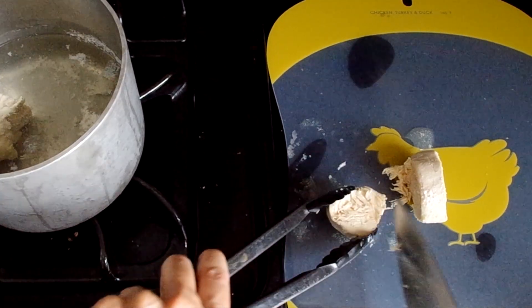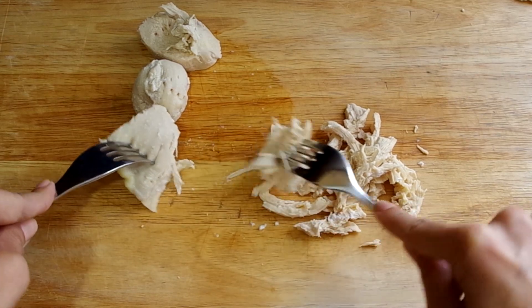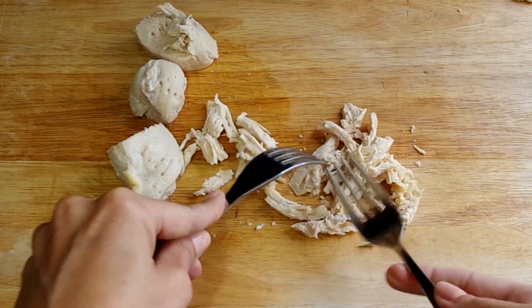At this point, you can cut the chicken however you like. I like to shred it for chicken salads and Mexican-inspired dishes, but slicing or dicing also works.